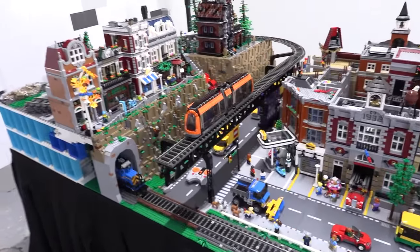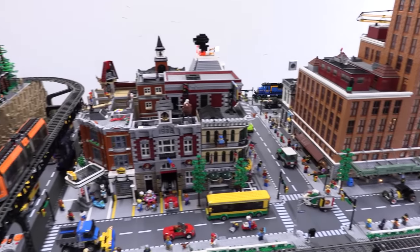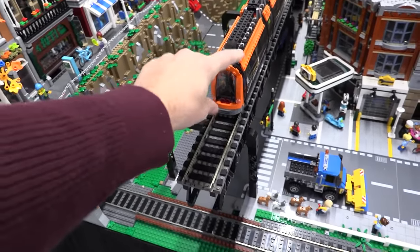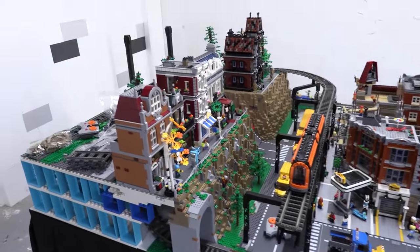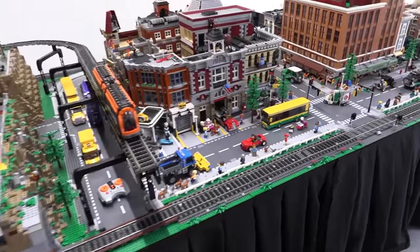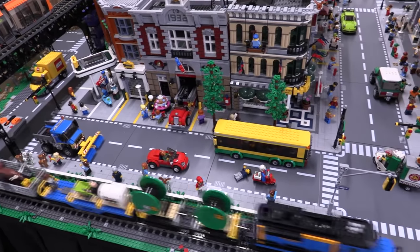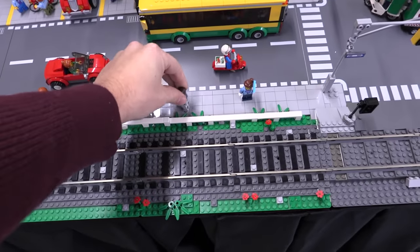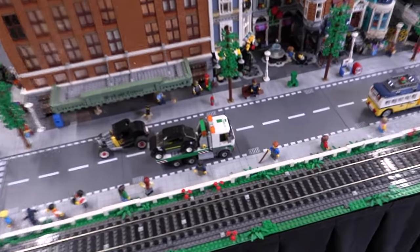Right now we've got the cargo train going, but there are I think two other trains we can be operating. This one here — the above-ground subway system — doesn't connect to anything yet, so it's still very much a work-in-progress zone in the back. I'll get into that towards the end of the video. For now I'm just going to do a slow pan by — I don't want to point out every single detail. For the most part everything's set up pretty well; every now and then a little figure gets knocked over, but it's a very solid and complete scene.